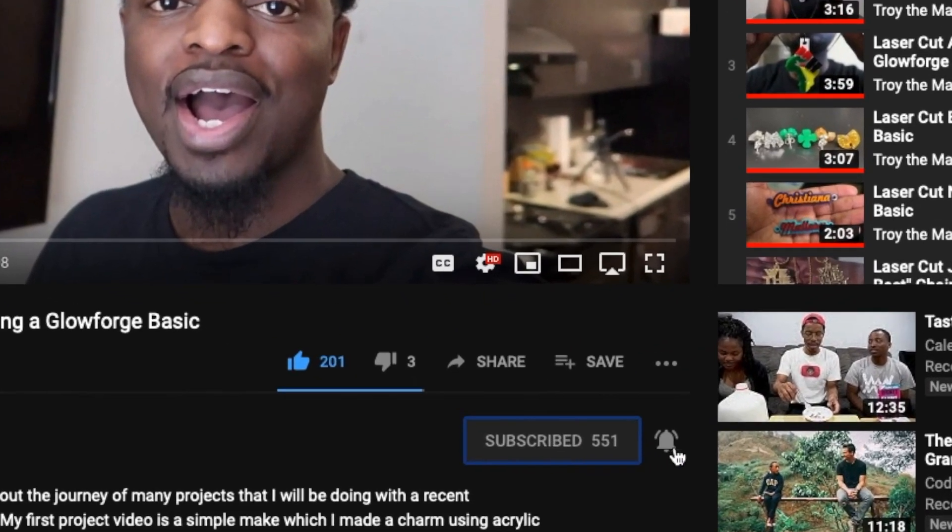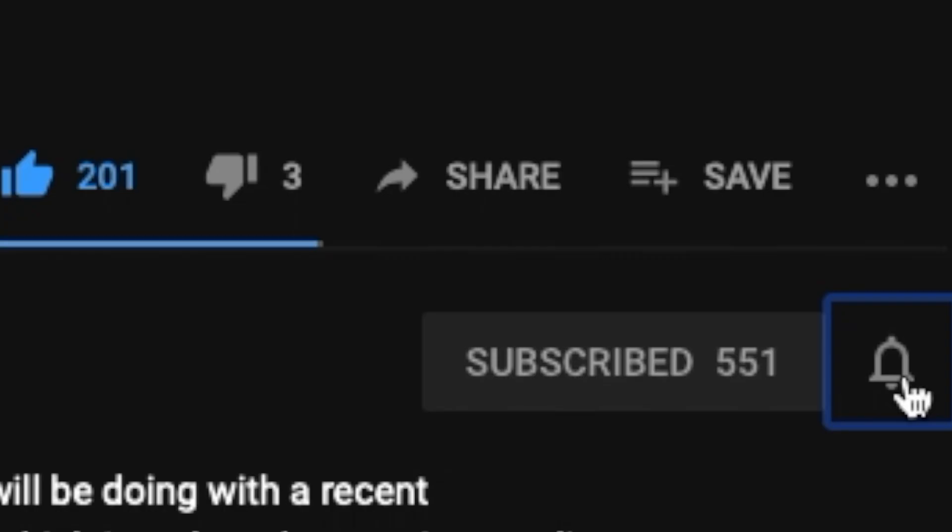Hey, what's up, Troy the Maker checking in. Welcome to project number 29. If this is your first time here, I do project videos every week using a 3D laser printer. If you like that type of stuff, go ahead and hit that subscribe button so you don't miss any of my new uploads. In this project, we're gonna make my favorite thing to make with my laser, which is custom jewelry.